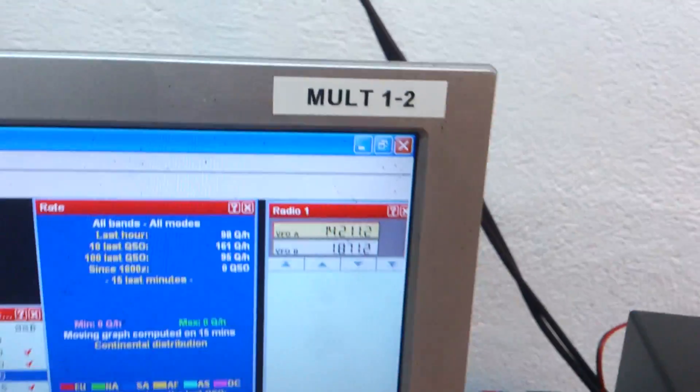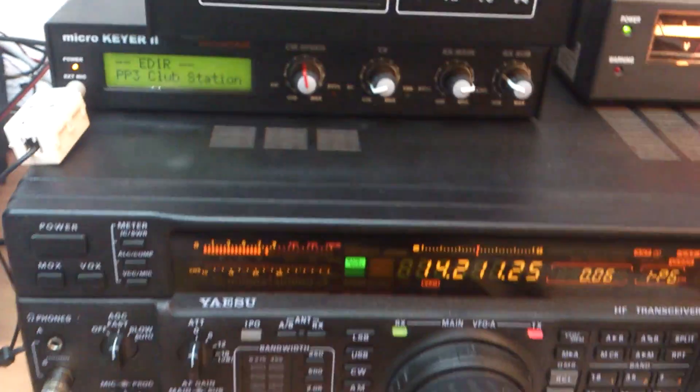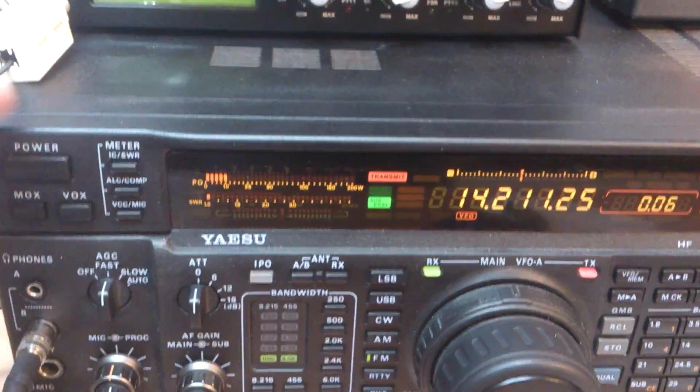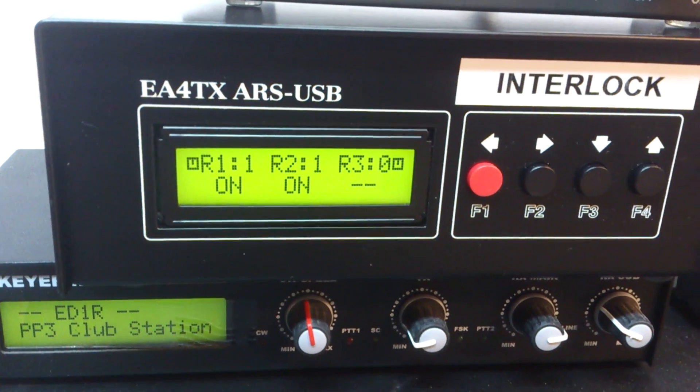This is number 1 and number 2. Work multiplier on 20 — you see, 2 stations on the air.